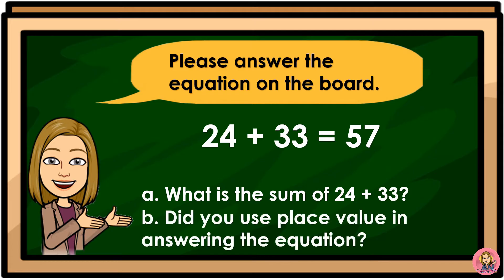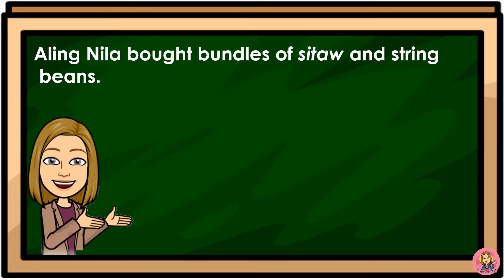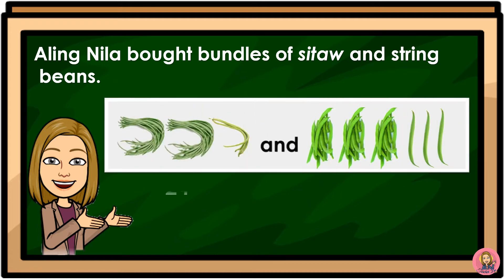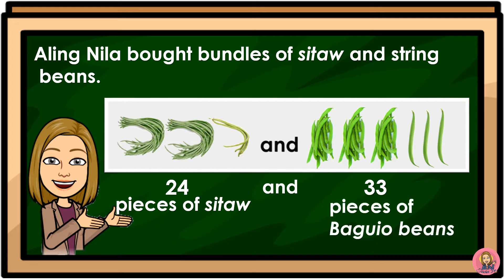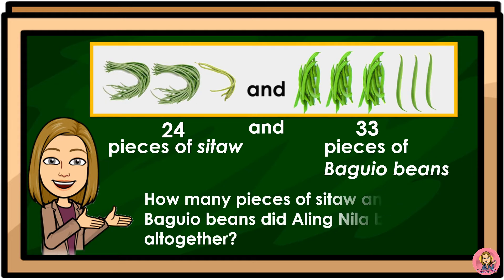Did you use place value in answering the equation? Aling Nila has both bundles of sitaw and string beads — 24 pieces of sitaw and 33 pieces of bagu beads. How many pieces of sitaw and bagu beads did Aling Nila buy altogether?